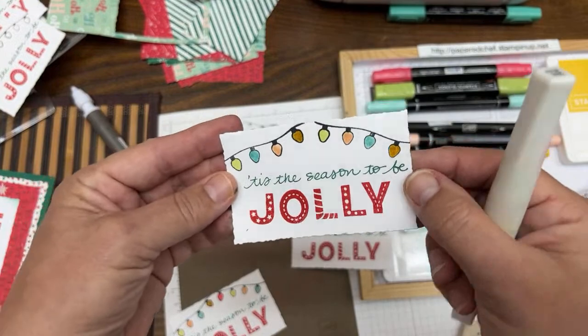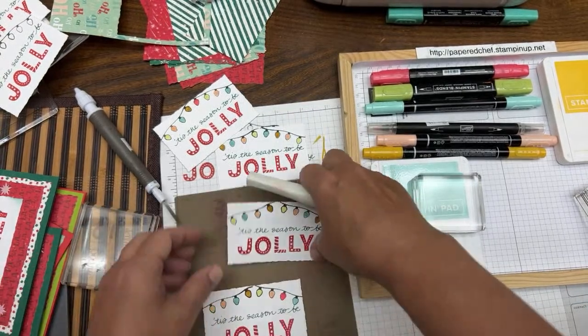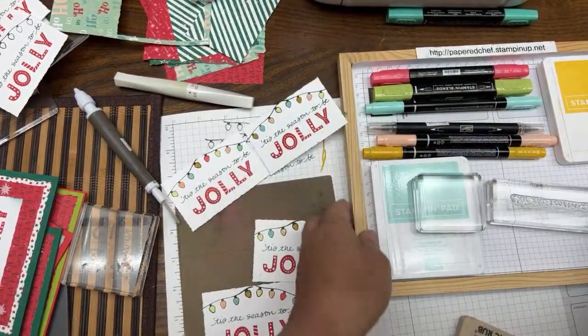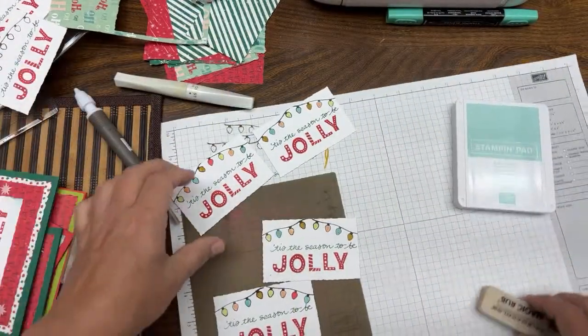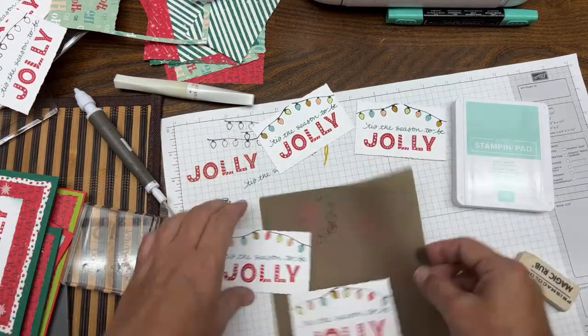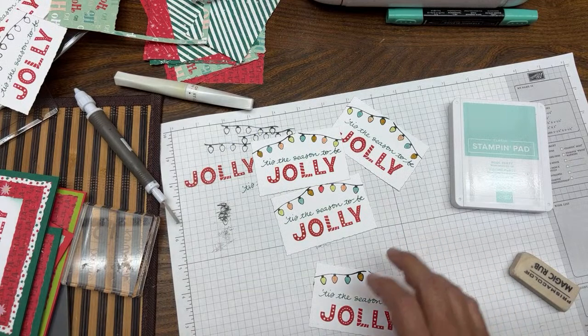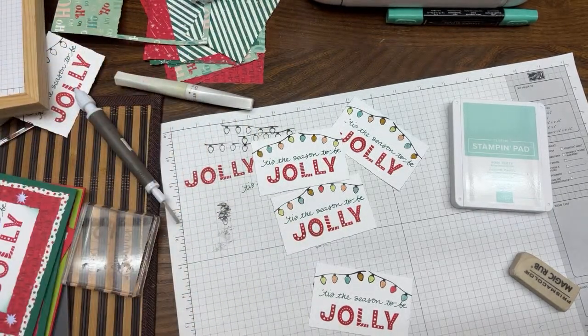We've done all our little sparkles — there are little sparkles in all the lights. I sparkled them all. Now the last final touch: get rid of your silicone mat and get a blending brush. Grab a blending brush and we're going to take — dip into your Pool Party — get about that much ink, then tap, tap, tap onto your mat so you know how much ink you're putting on.